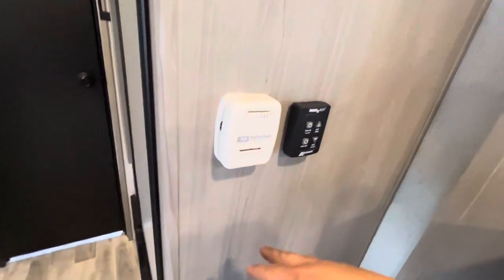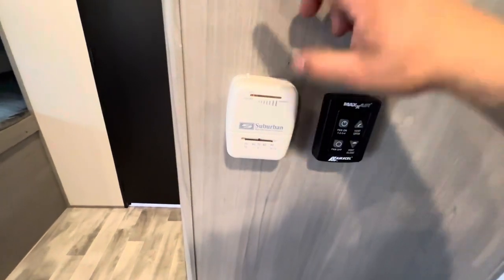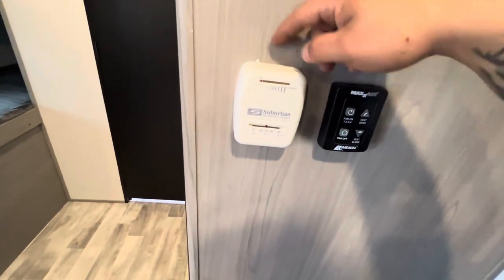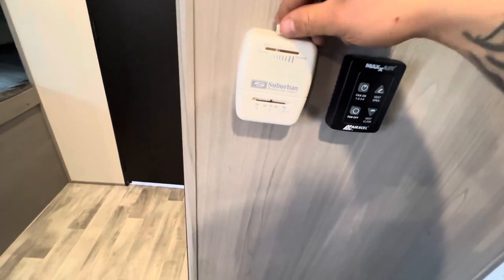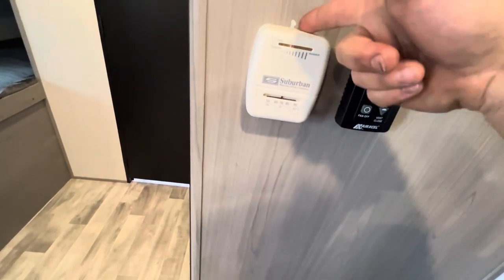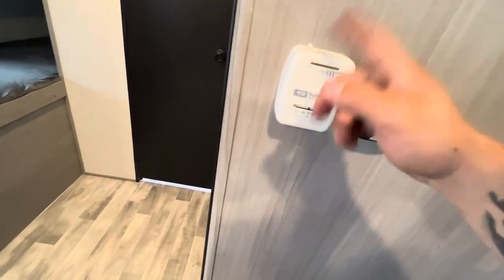Over here is the thermostat, which controls your furnace only. It's easy to use — just one lever. Flip it on and set your desired temperature, then make sure it's clicked all the way to the left to turn it off.